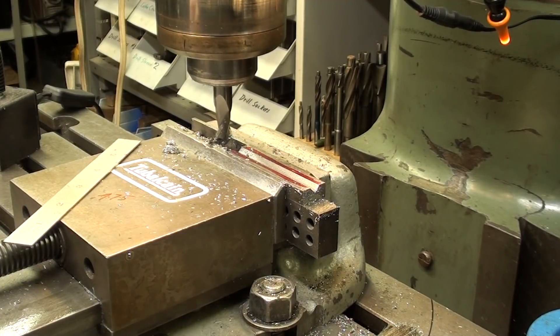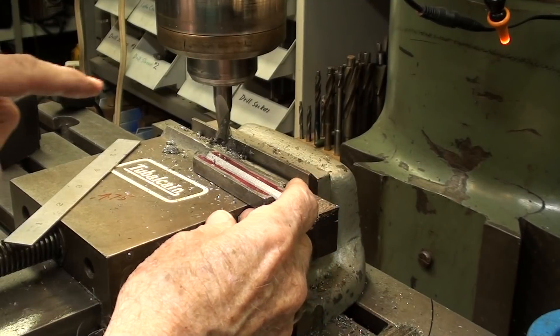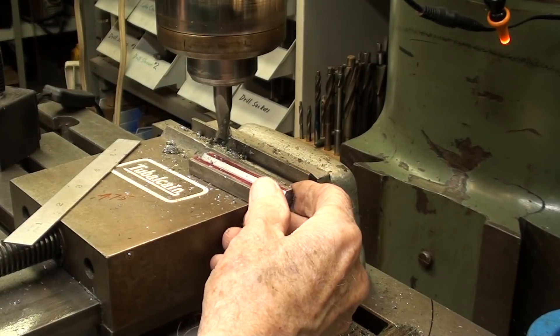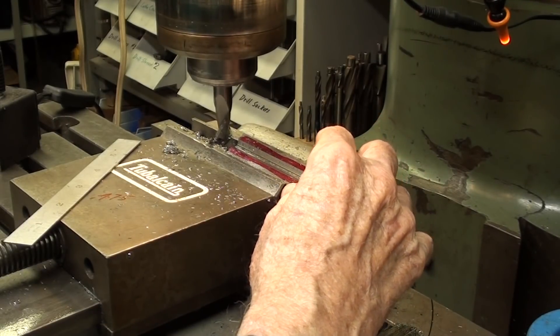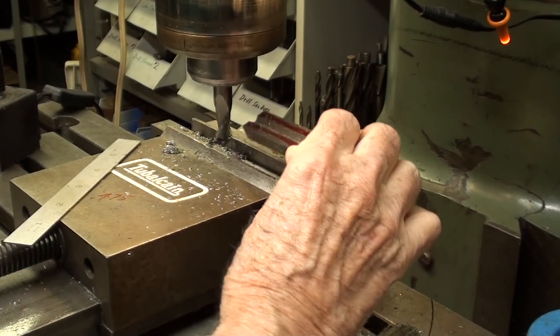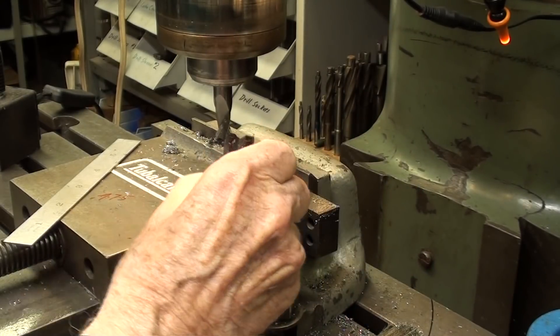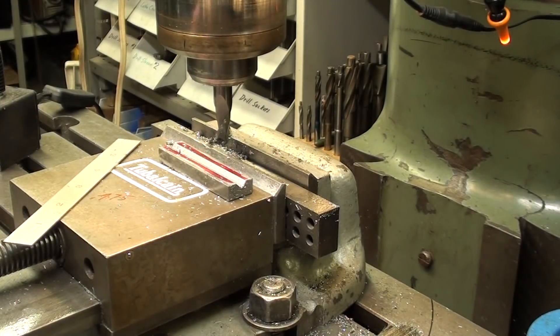That completes number one. I'll do the other one off camera, but let me say there are other ways of doing this if you do not have a cutter like that — one would be to tilt the head, nod the head, or hold the work at an angle and use a regular end mill. So there's lots of ways of doing it.